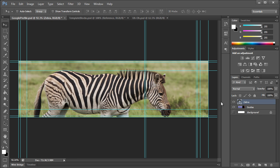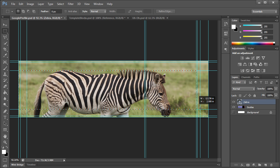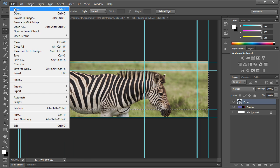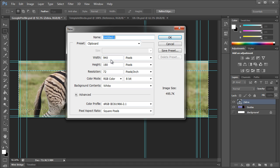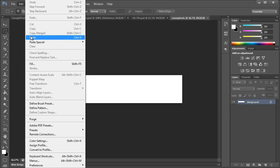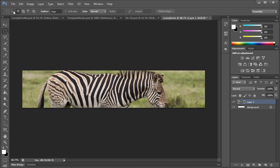With the zebra layer selected, go to the Rectangular Marquee Tool and select from the top-left corner to the bottom-right corner of the cover photo area. Go to Edit > Copy — if you have a lot of layers, go to Edit > Copy Merged. Then go to File > New, name this 'cover photo', and the size needs to be 940 by 180. Click OK, then go to Edit > Paste.